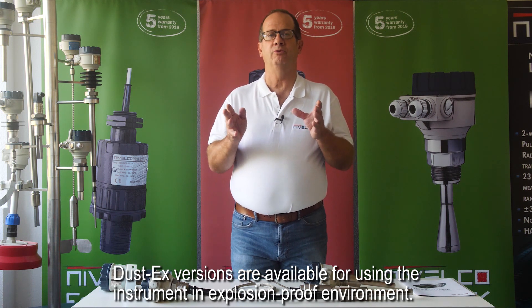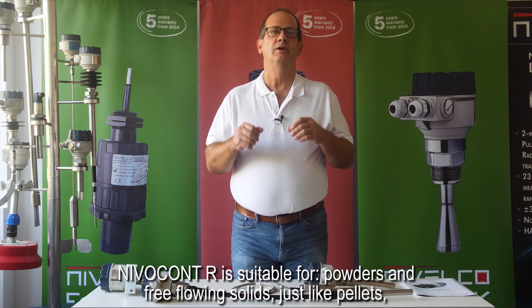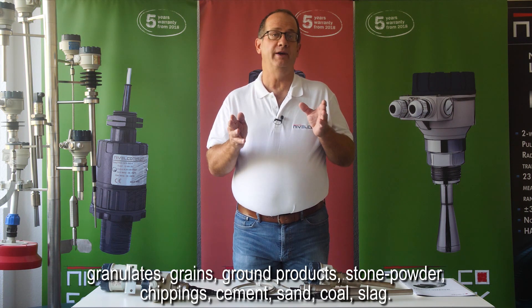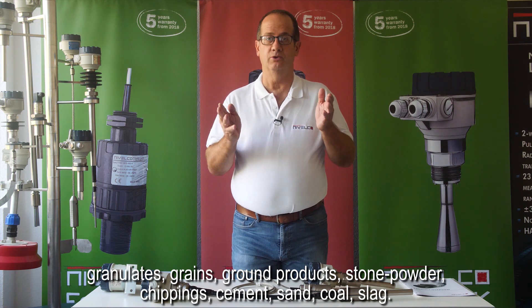Dust EX versions are available for using the instrument in an explosion-proof environment. Nivelcon R is suitable for powders and free-flowing solids such as pellets, granulates, grains, ground products, stone powder, chipping, cement, sand, coal, and slag.